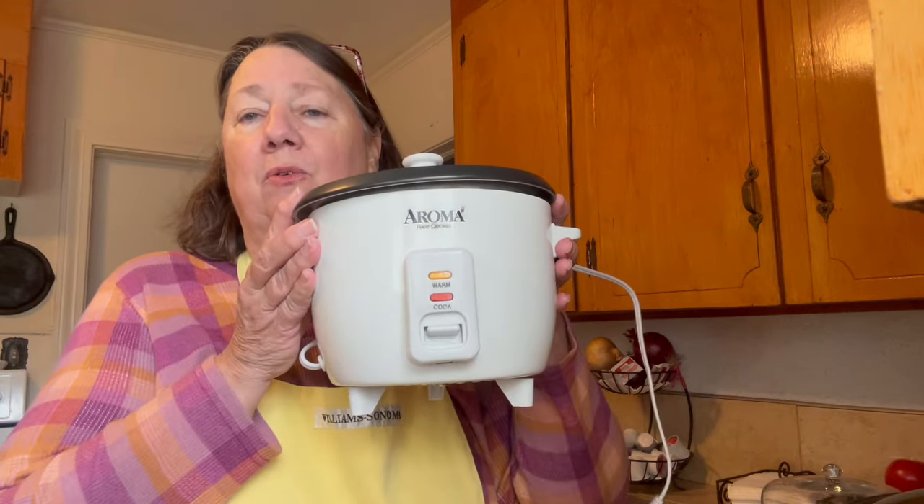Let me get the rest of the stuff started. I'm not going to cook this yet, but I'm going to get everything ready because if you're anything like me, things happen and I don't want to be at the last minute hurrying around like a chicken with my head cut off. I have this little rice cooker — the first one I got was bigger than this, but you know, it's just me and Chris now. I put in whatever amount of rice I want — I usually put two scoops, but today I may put three.